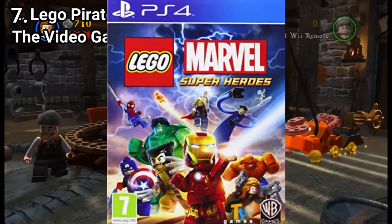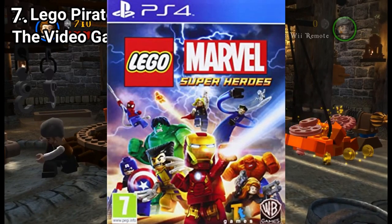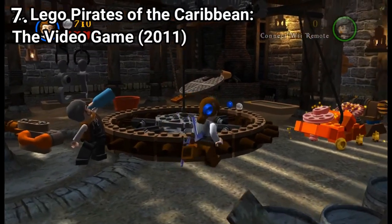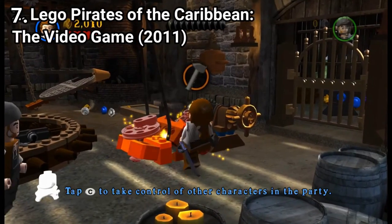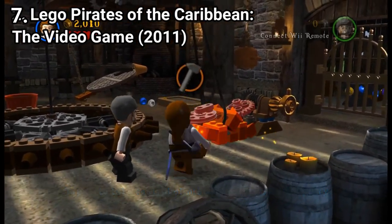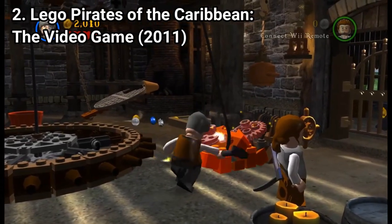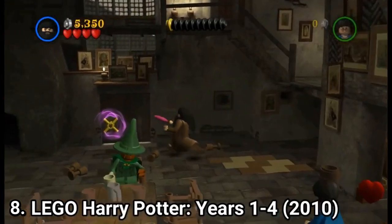Sure, LEGO Marvel Super Heroes proves that the LEGO formula is way more capable than what we've seen in the older generations. But still, even if these games on the Wii don't have free roam or the huge scale LEGO Marvel Super Heroes managed, they are still amazing games.